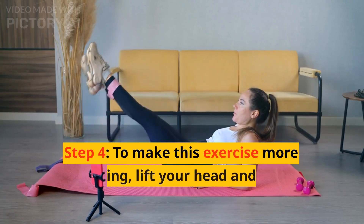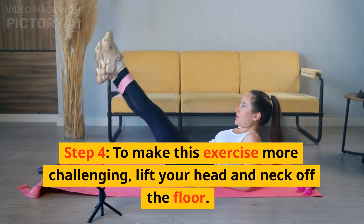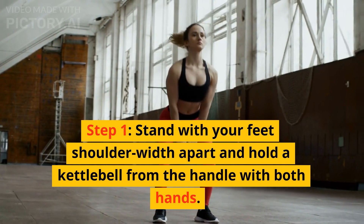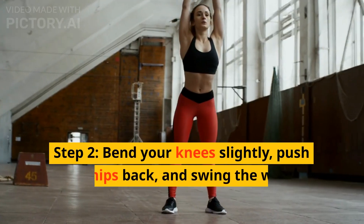1. Flutter Kicks. Step 1: Lie down on your back with your legs together and hands underneath your buttocks. Step 2: Lift your right leg off the ground slightly past hip height. At the same time, lift the left leg so it hovers a few inches off the floor.